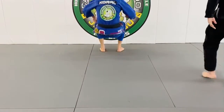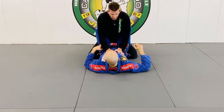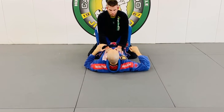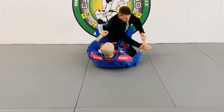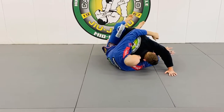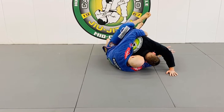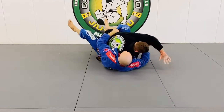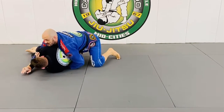Starting from the closed guard. One of the things I like to do is attack the back. So there you have attacking the back. If he begins to fight it, you potentially have a way to get to the top.